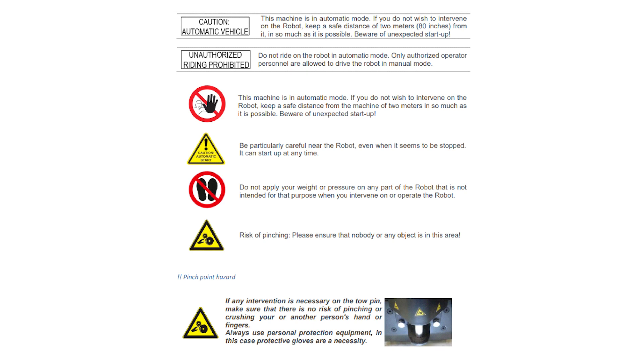Beware of unexpected startup. Unauthorized riding prohibited. Do not ride on the robot in automatic mode. Only authorized operator personnel are allowed to drive the robot in manual mode. Be particularly careful near the robot, even when it seems to be stopped. It can start up at any time. Do not apply your weight or pressure on any part of the robot that is not intended for that purpose when you intervene on or operate the robot.